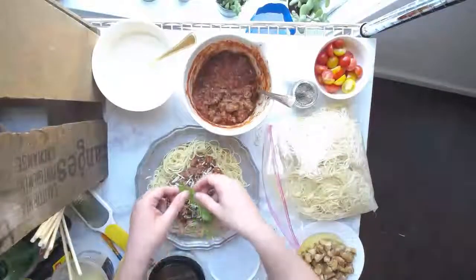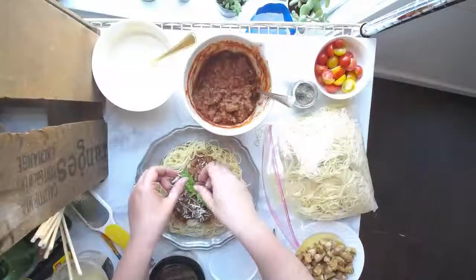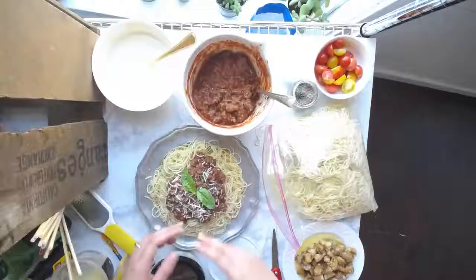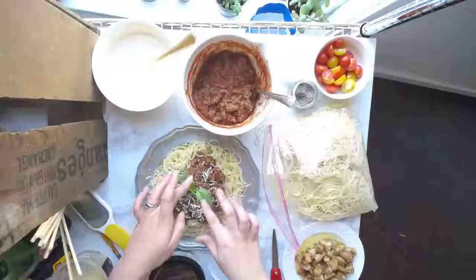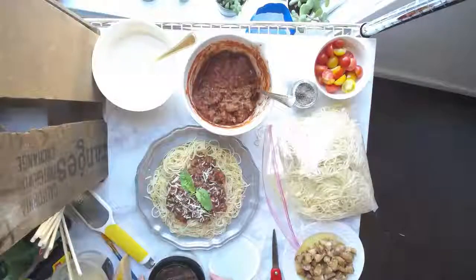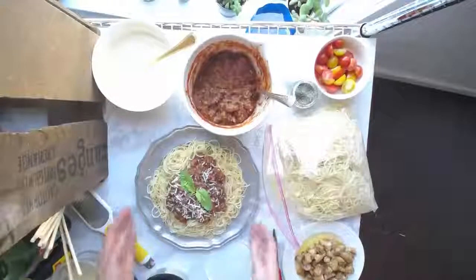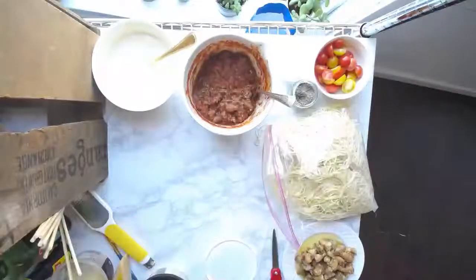Wait until the very end to add garnishes. If you're working on a set for a while, keep the herbs wrapped in a wet paper towel or in water, then just place them over the top. That is our spaghetti sauce finished — now we're going to grab a new plate and start on our cream sauce.